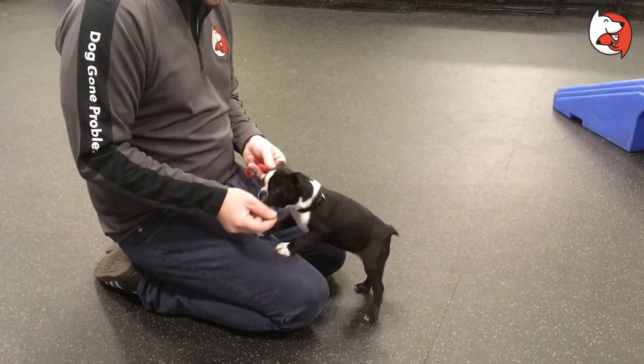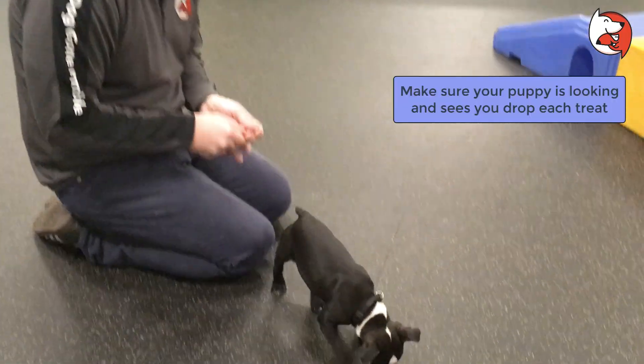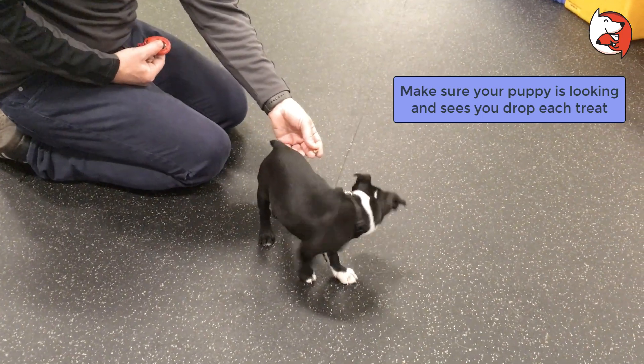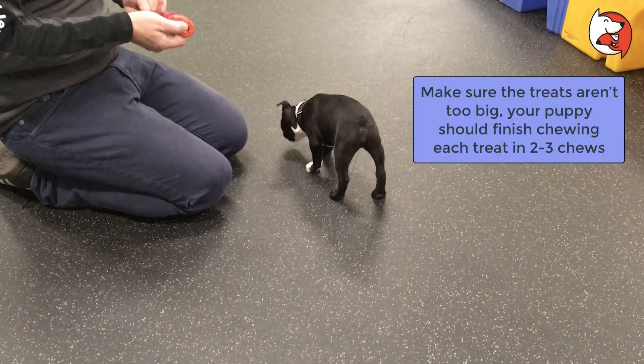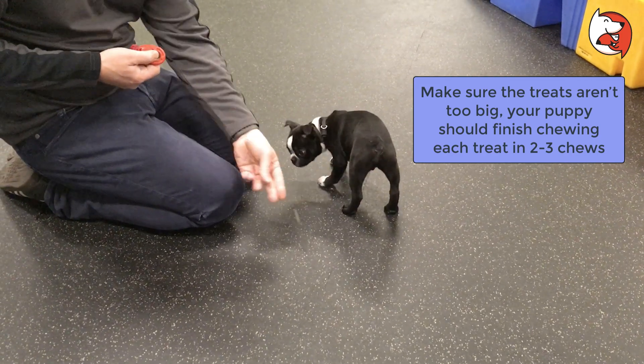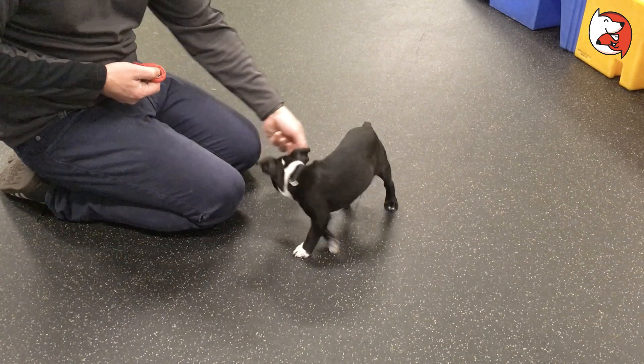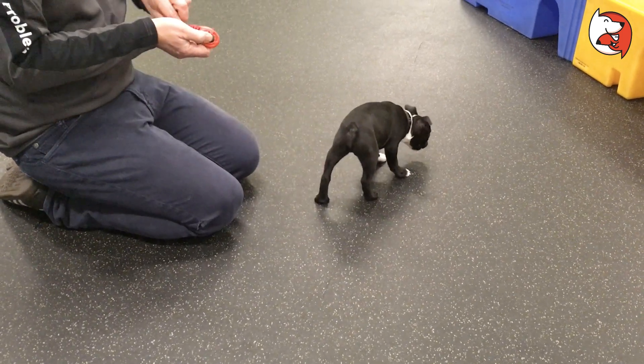What I'm going to do is take about 10 treats, drop them on the floor, and when she licks them up, I'm going to click. She's a little dog, so I'm chopping them in half. You want to do this with about 10 or 15 treats — this is creating a classically conditioned response.